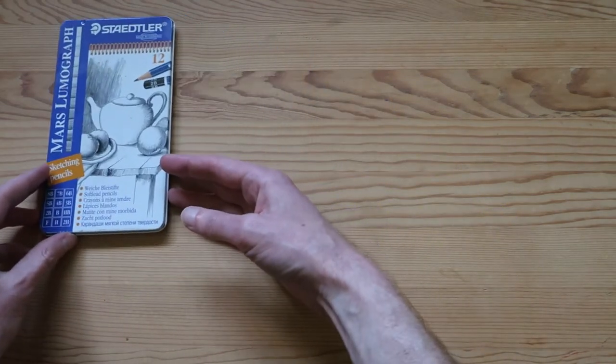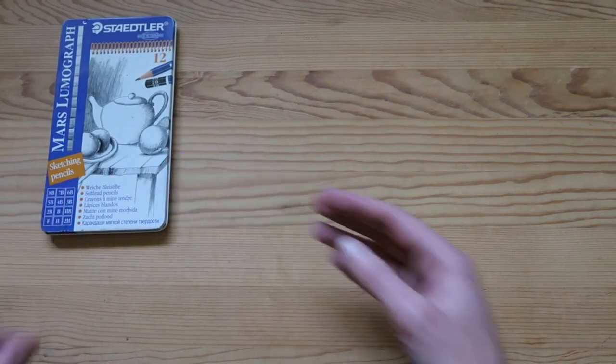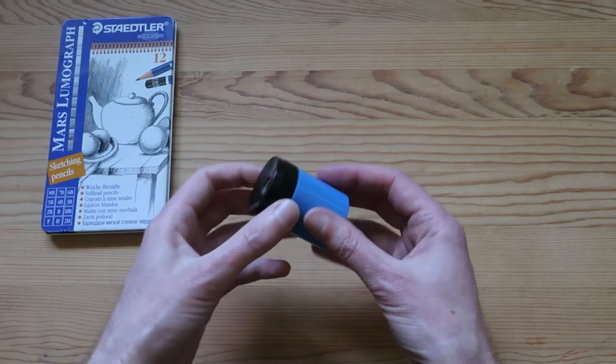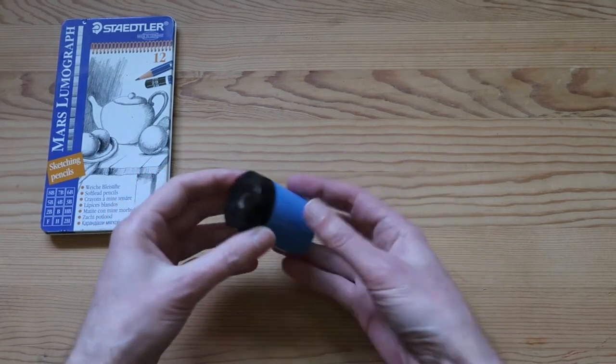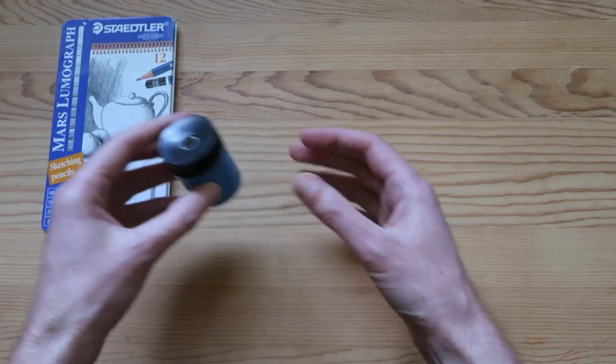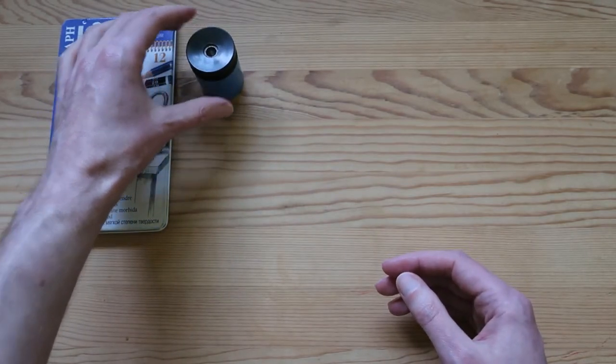Alright, so that was my first part of this acquisition. Next, I got this interesting piece — it's made by Staedtler again. It's a pencil sharpener, going with their classic blue theme.